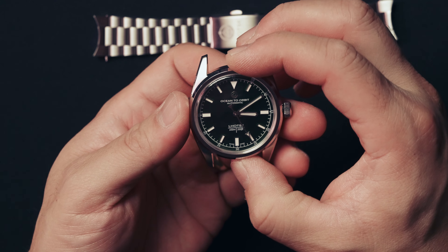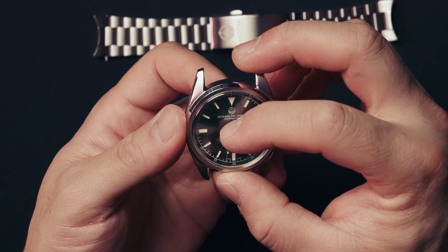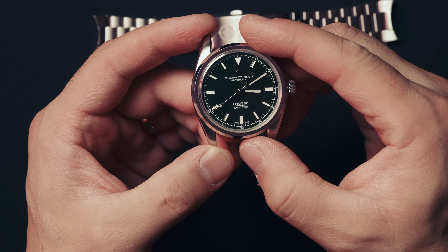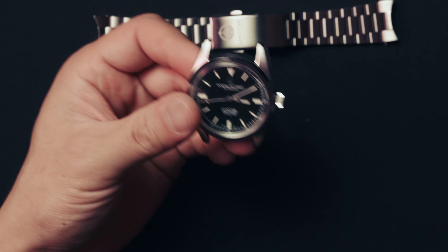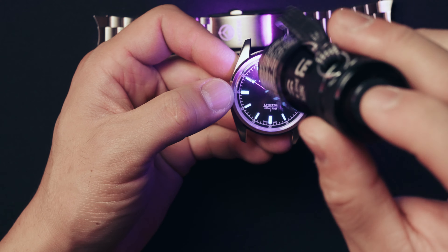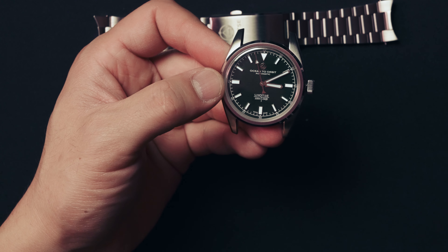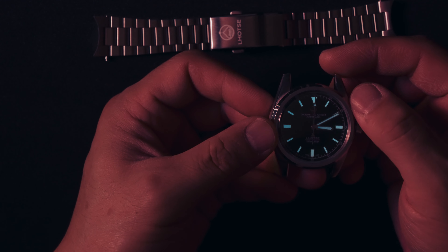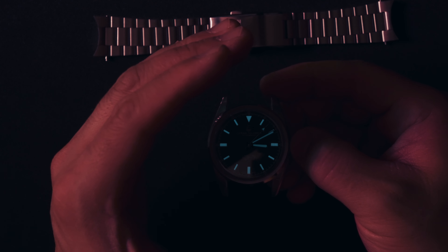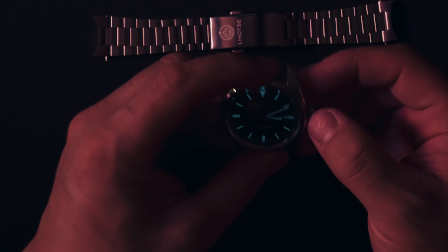Applied indices. The optics and indices are polished. I believe this watch has Super-LumiNova. Let's take a look and see — get my little black light going. Bam, turn off the light. Definitely some lume, you can see it there. That looks fantastic.